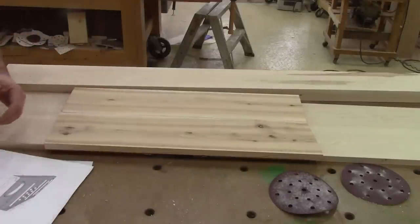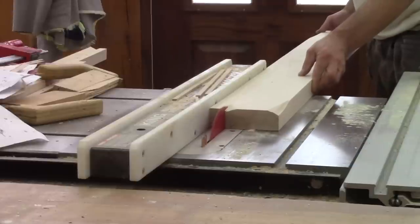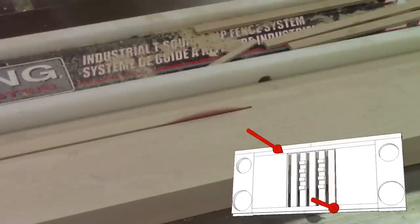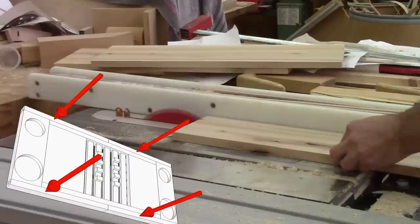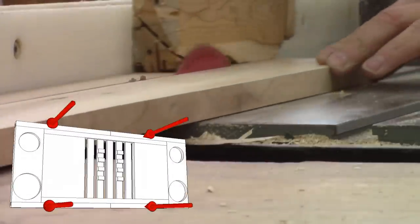Finally, I have enough wood to make two bathtub caddy trays. The first things I cut are the two rails that will hold everything together. But because of the sliding dovetail, I need to cut those pieces from a much thicker piece of maple.